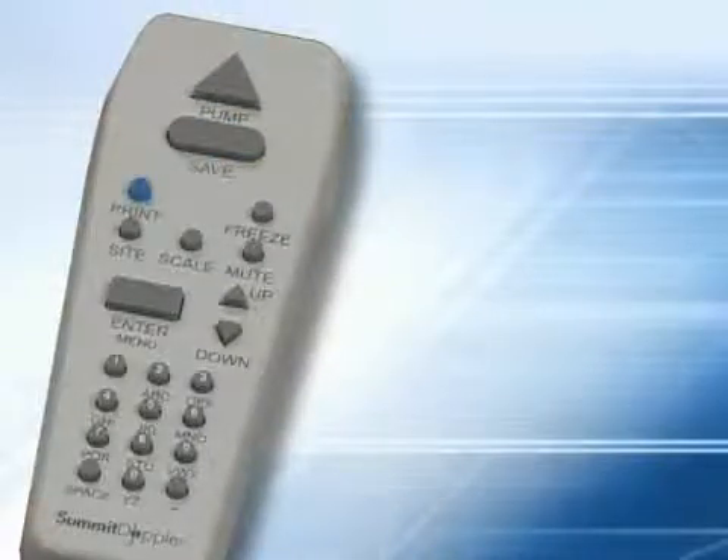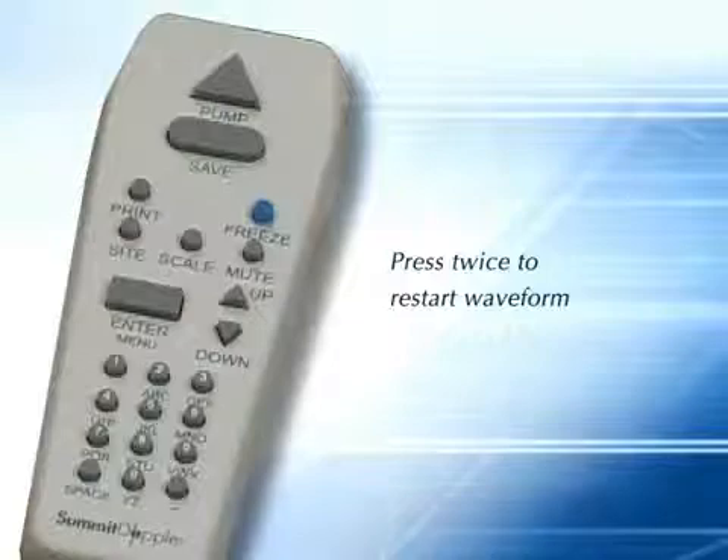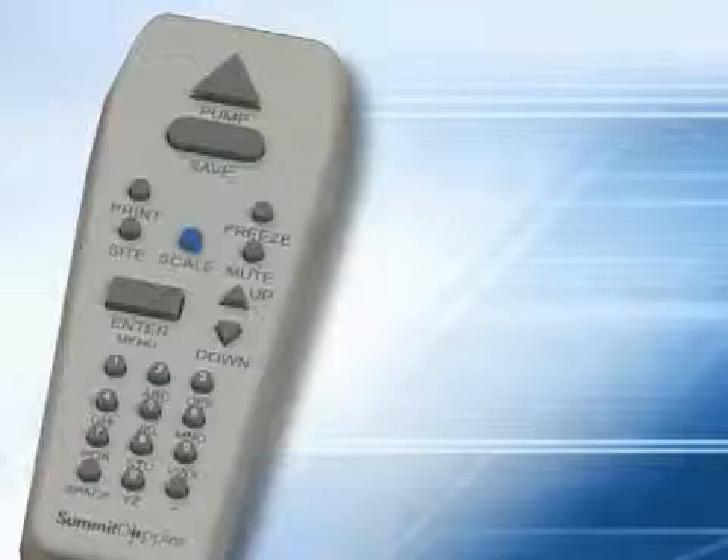Press the print key to print both pressure and wave form data from the built-in printer on special adhesive-backed label paper. Pressing the freeze key while you have an active wave form will freeze the displayed wave form; press freeze again to restart the wave form. The site key moves the protocol marker to the next location, and data is saved before moving from the current location. Press scale one or more times as needed to adjust the vertical scaling to obtain a wave form as large as possible without clipping at the top. The mute key enables and disables the Doppler audio output.